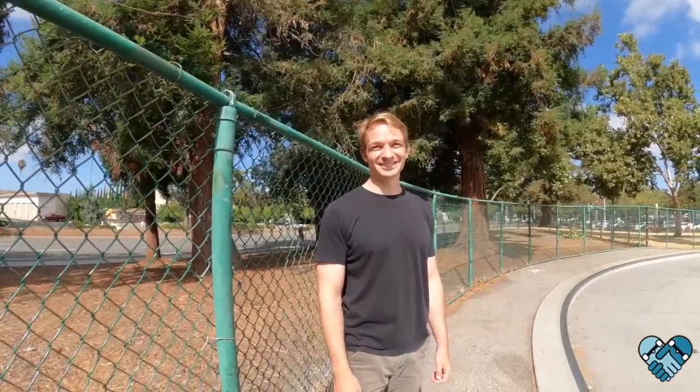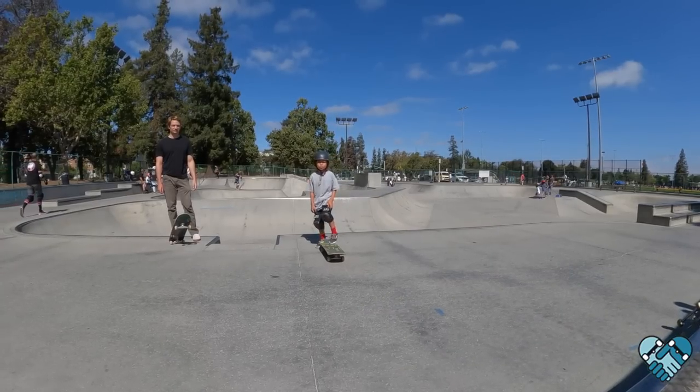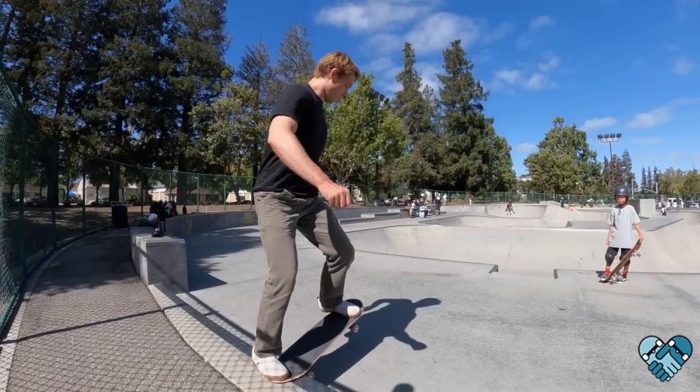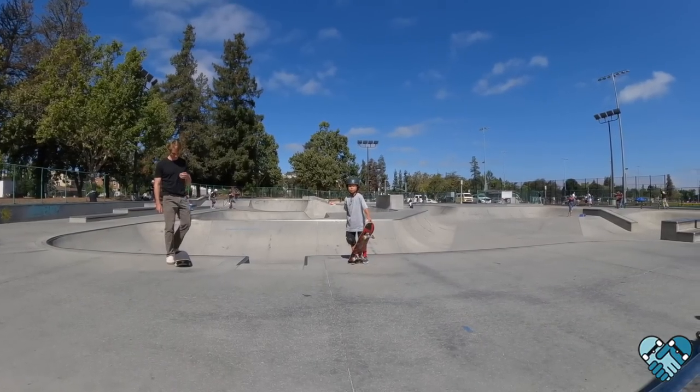Charlie, you're going to do some nose stall reverts with me today. I'm going to challenge you to learn nose stall backside revert out. Let me see nose stall frontside revert out first. Good, dude. Now let me see nose stall backside revert out.